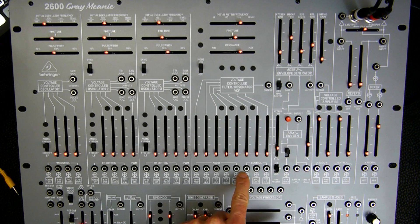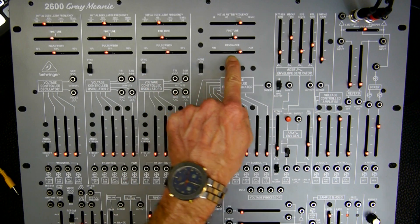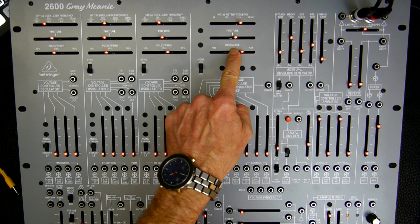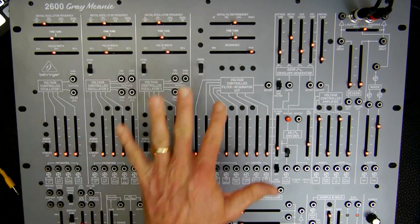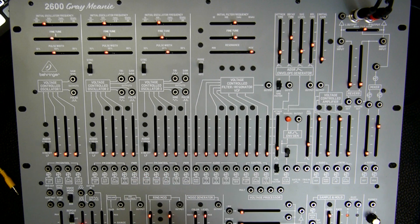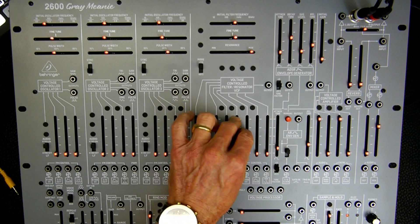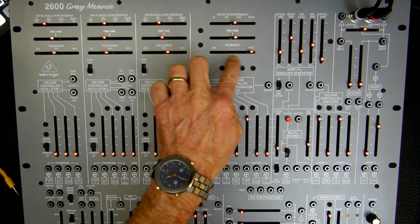Now we come to the control section of the VCF. The first thing here is keyboard CV. For this, we turn the VCF into self-oscillating mode — we move the resonance slider all the way to the right. So what you are hearing right now is a pure sine wave. When I play some keys on the keyboard, nothing is happening. But when I turn the keyboard CV slider upward, then the VCF is playing some notes.